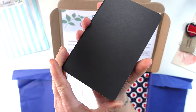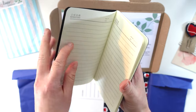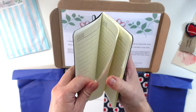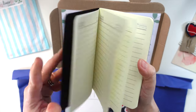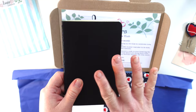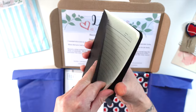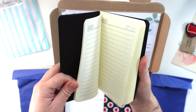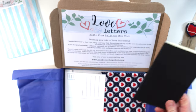Everyone gets a journal this month and I am really pleased with this find. It's super sweet — A6 size or thereabouts with thin pages inside. You could just journal straight in it, or you can add your own little spin. I'm going to be using this to document some changes happening in my life and jazzing it up a little bit using the kit, so look out for that in an upcoming video.